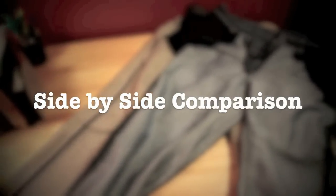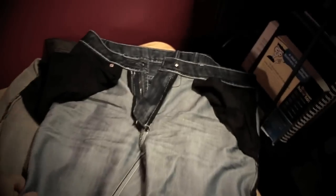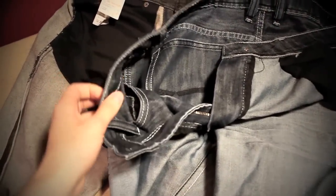Here you guys can see a short side-by-side comparison of a pair of my non-Selvage denim that I bought a while ago, contrasted with my unbranded black Selvage denim — I believe they're about 14-ounce Selvage denim. I've worn these unbranded for a while. They last and they're very sturdy.